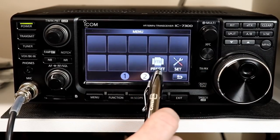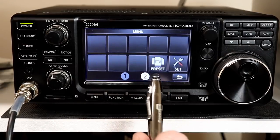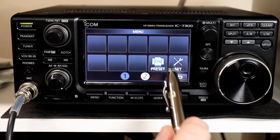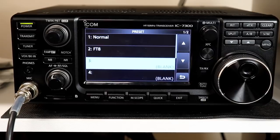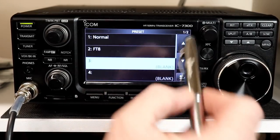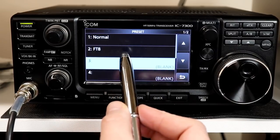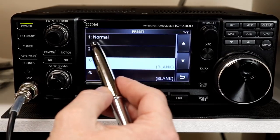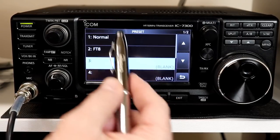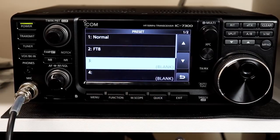In order to implement this new feature, they've added a second page to the menu because the first page is full. On the second page, the only item is the preset function — the set function is on both pages. The little icon says FT8, highlighting that mode. Going into preset, we'll see there are a total of five presets: four on the first page and one on the second. Presets three, four, and five are blank. The firmware update comes with presets one and two pre-filled — number one is called 'Normal' and number two is 'FT8.' You can change either one to anything you like.